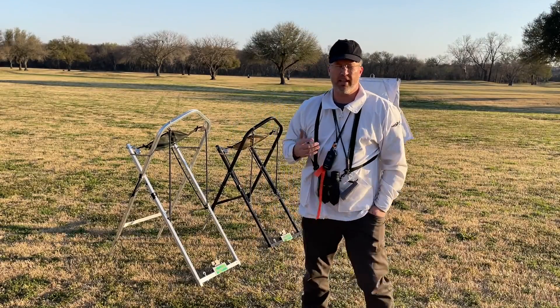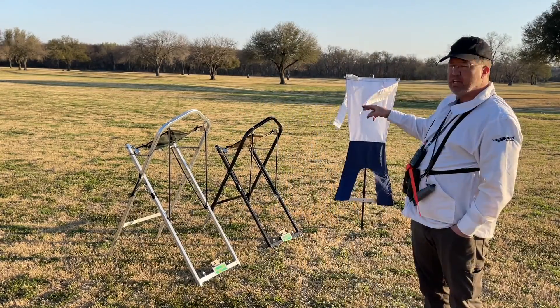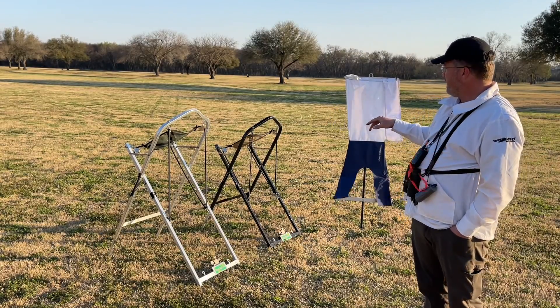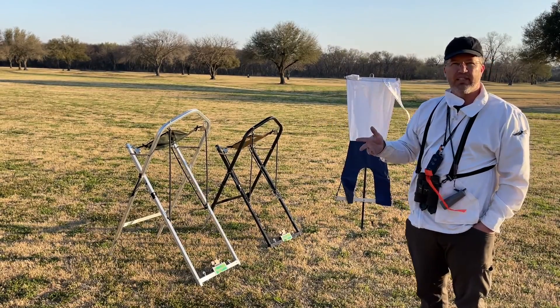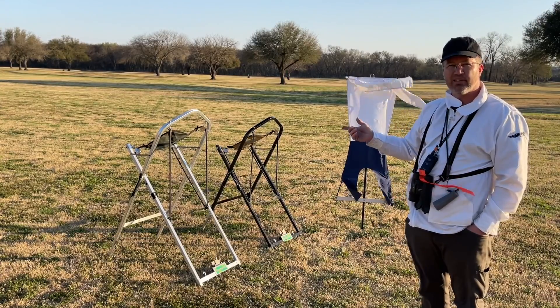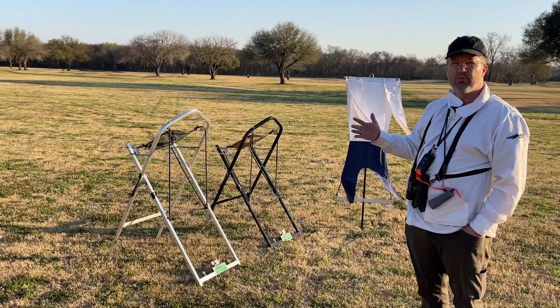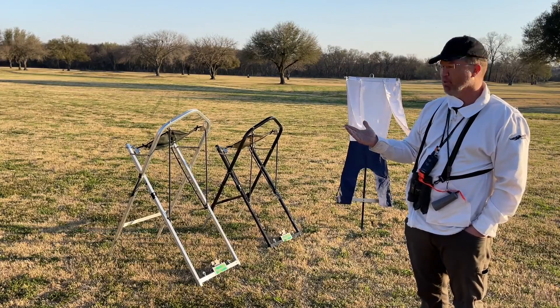Several people have asked me about the equipment I use. I use the Slinger Wingers. You can go to slingerwinger.com. I used to use the Gunners Up, and I found these to be much lighter and really fast to set up. They work really well and are also quite a bit cheaper.